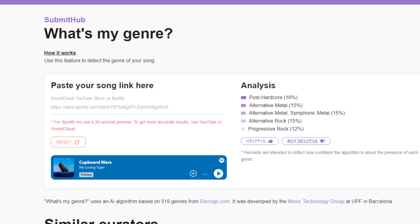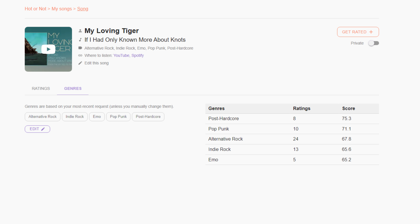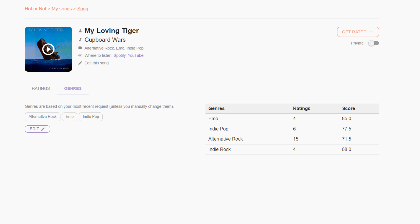Tip number four: find your audience. The genre tag can have a huge impact on your results. We used SubmitHub's "What's My Genre" tool to scan our songs and suggest possible genres. This can be a good place to start, but plan to test and refine these tags. In our examples, they often tag us with a metal subgenre, so use your best judgment about which tags you will use.